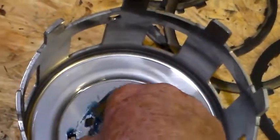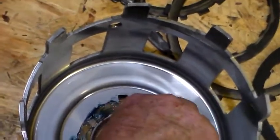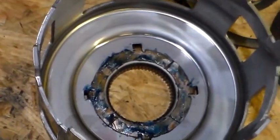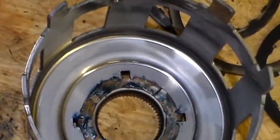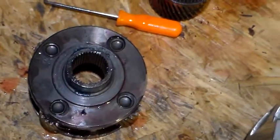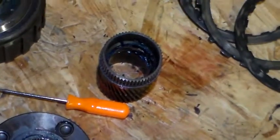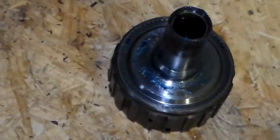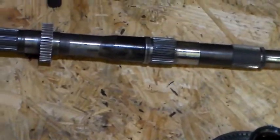That brass washer — put the tabs down, stick it inside your sun gear. Always use a new sun gear or sun shell; a hardened sun shell is what you want. Then your five-gear or four-gear planet — that's your front planet, and the rear planet is already in there. And then your sun gear, which is the small little one. Then your reactor shaft and your main shaft.